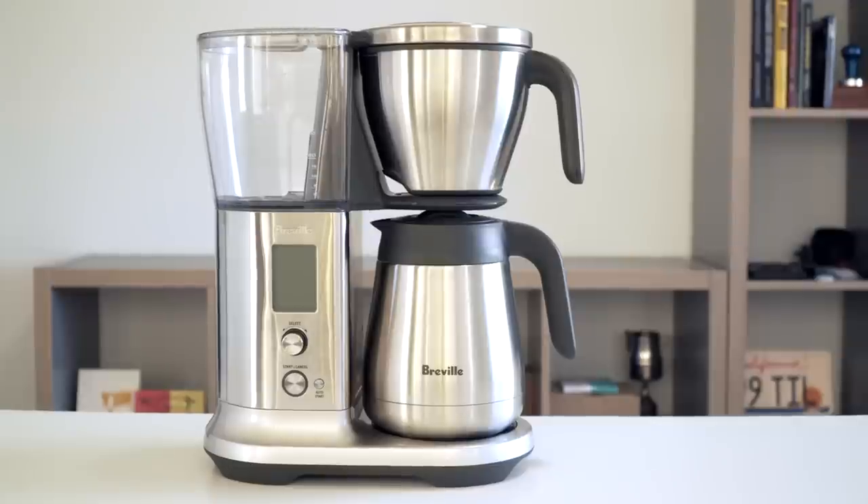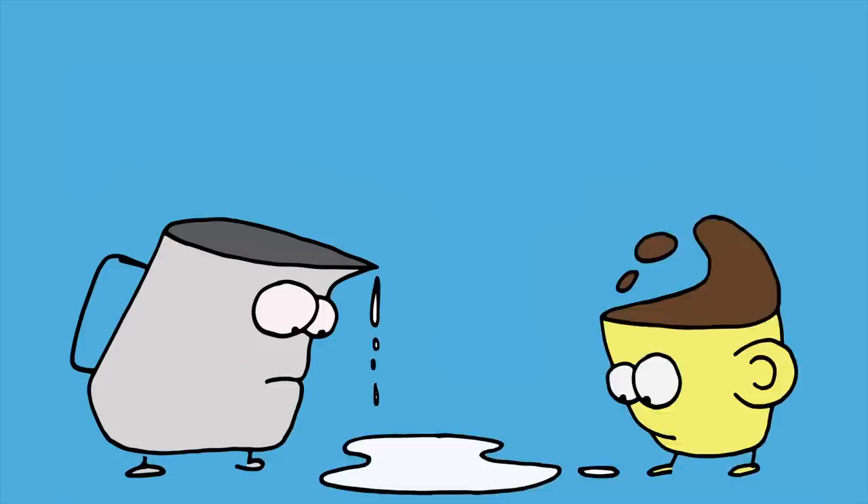What's crackin everybody? Hope everybody's having an awesome day. Today we're going to do a review of the Breville Precision Brewer and try to answer the question: why would anyone spend $300 on a coffee brewer? I've had the brewer for a few months now and I've been using it almost every day, so I wanted to kick you some of my favorite and least favorite things about it.